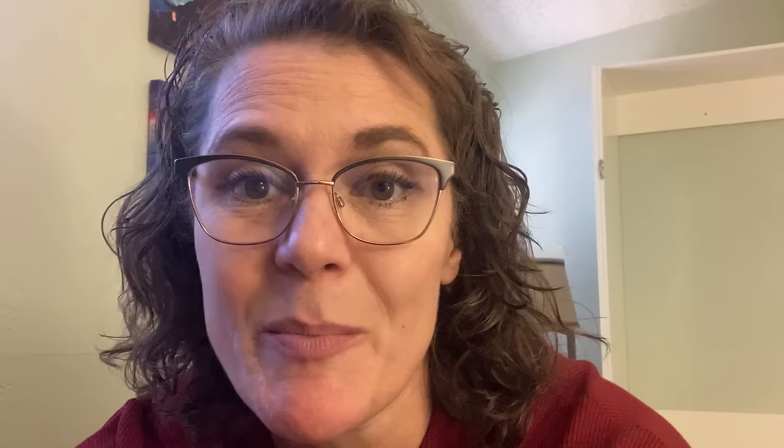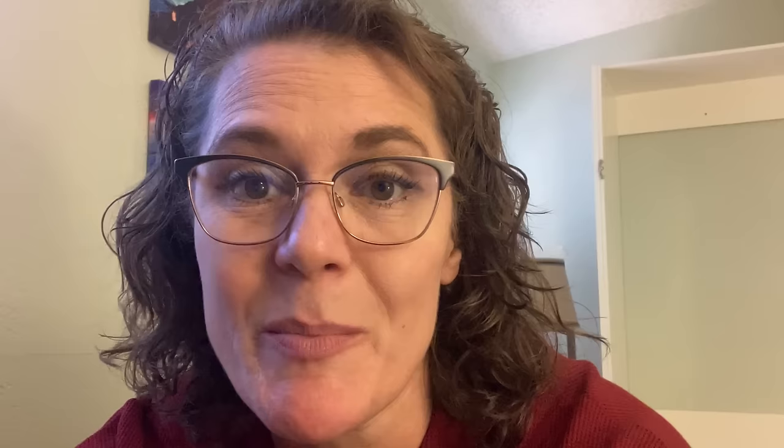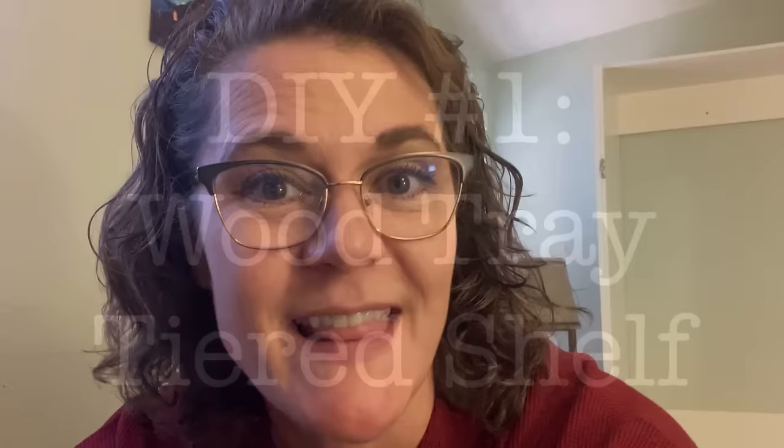In today's video I have seven Dollar Tree wood shelves or organizational tools that I have made using wood items from Dollar Tree. Five of these are designs I've shown in previous videos, but I wanted to put them all together with two brand new ones for you today as well. With all that being said, let's get crafting.